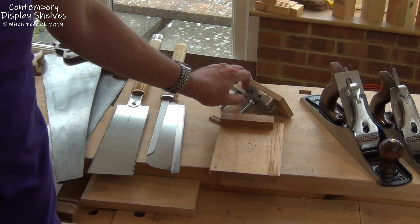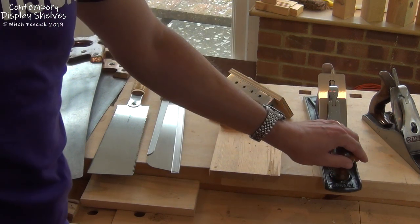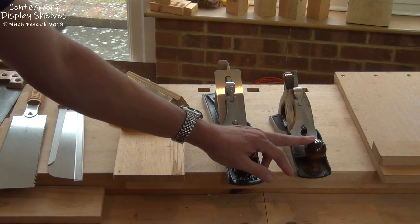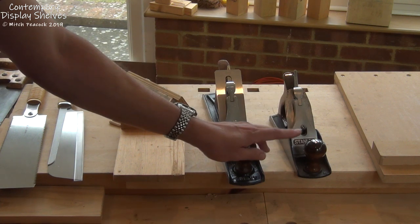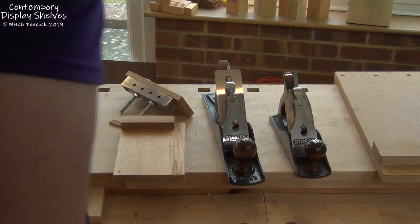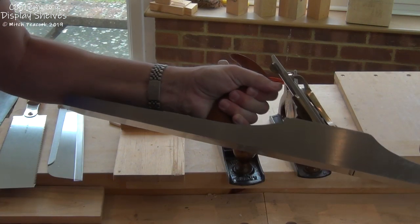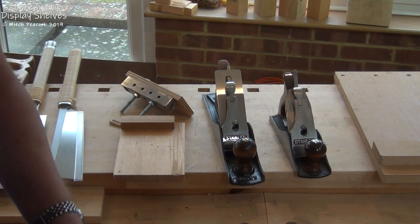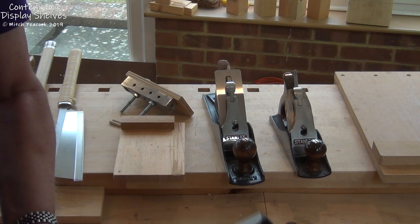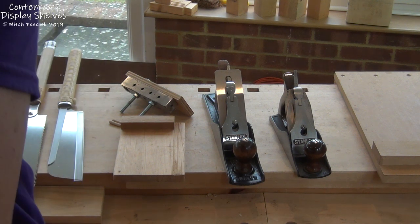A lot of the preparation of components is going to be down to planes, and you can get away with either a number five or even a number four. The length of components in this project are relatively short and either of these planes will cope with that very well. You will see in the video that I use my number eight plane, which is considerably longer. It has a lot more heft to it and I'm suffering with arthritis in my hands at the moment — a plane with more mass carries more momentum and makes it more comfortable for me. But as I say, you don't need such a large plane for this small project.